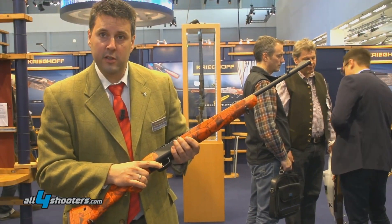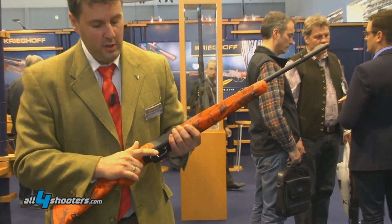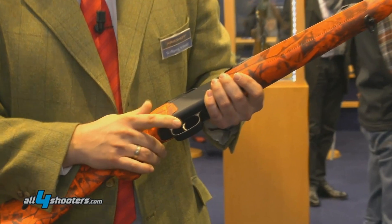You've also got a set trigger built in, so for really long distance shots, you've got a very light trigger weight and you can use the set trigger for that.